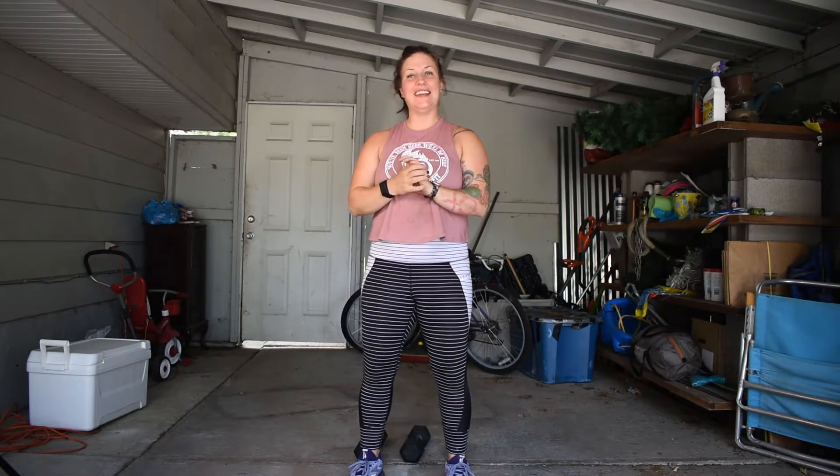Hey guys, welcome back for Wednesday's workout. Again, starting with those 10 belly breaths — in through the nose, out through the mouth — really just focusing on giving yourself that grace and space to be present for the next 30 to 45 minutes.